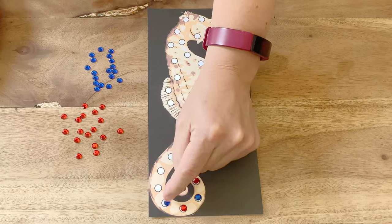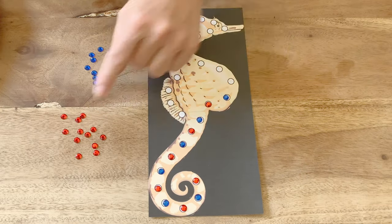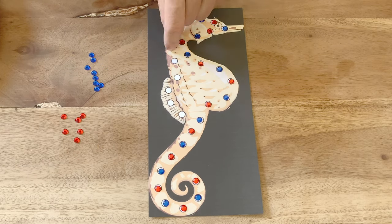Children could explore repeating patterns, for example using two different colours of gems to cover over the circles: red, blue, red, blue, red, blue.